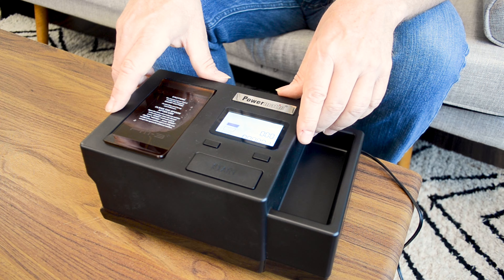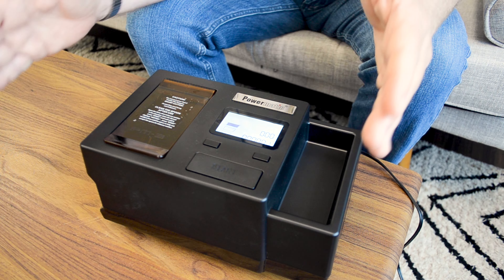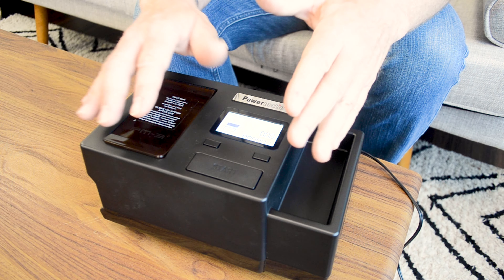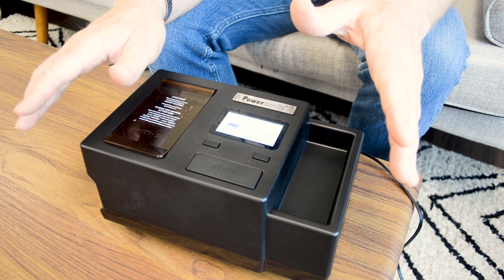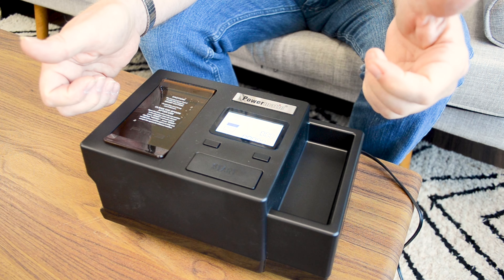Last but by no means least, another convenient feature is that this machine will effortlessly fill either hundreds or king-sized cigarettes with ease. Now that we've reviewed the features and details, let's demonstrate how to roll a cigarette from start to finish.